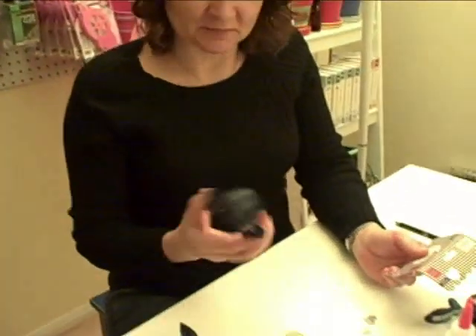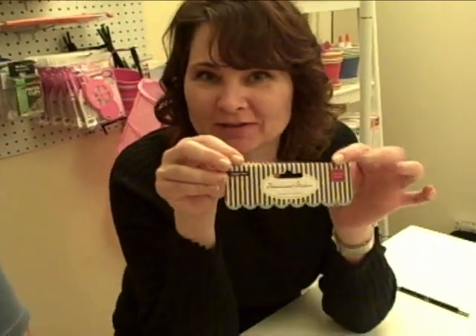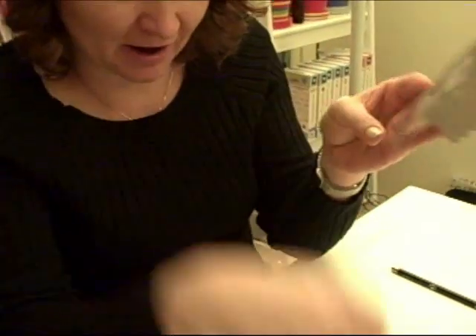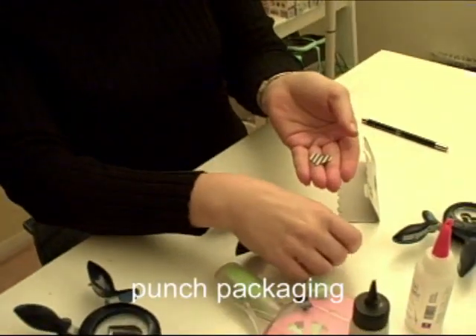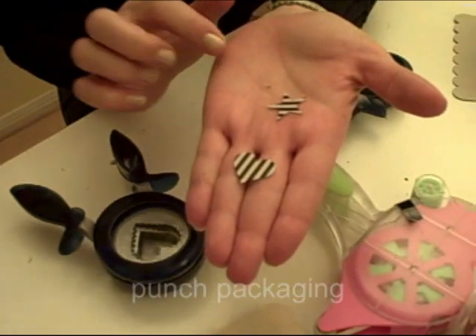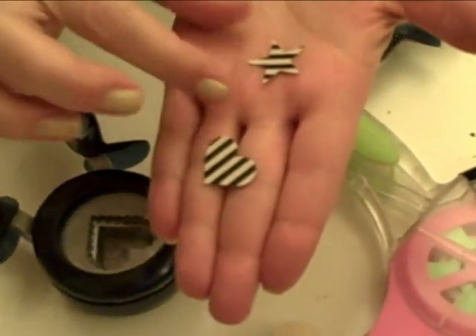These are Donna's punches, and look at the top of this Chatterbox packaging — it is so cute. I went ahead and made two little shapes: I did a little heart and a little star out of the packaging.